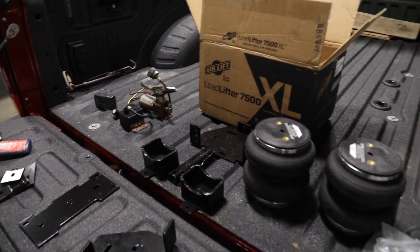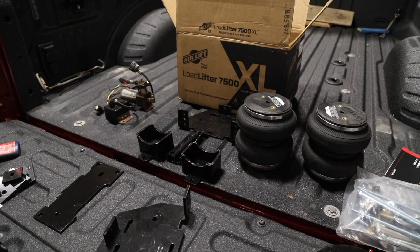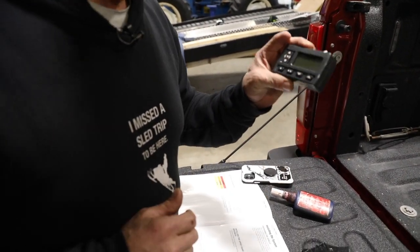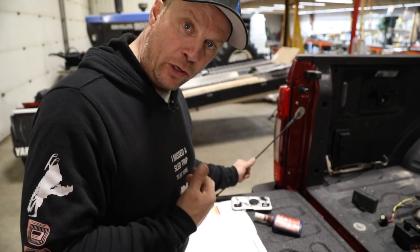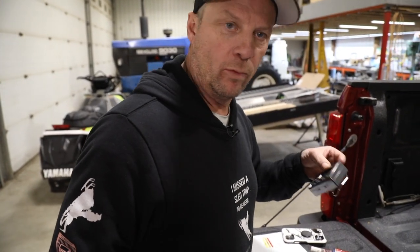Anyway, I still got the old system — this is their second or third remote system. They do now have one that is on your phone, you control it with your phone, which is kind of cool I guess if you have a phone with you. But if you don't, this one's always in the truck. I love just the remote.